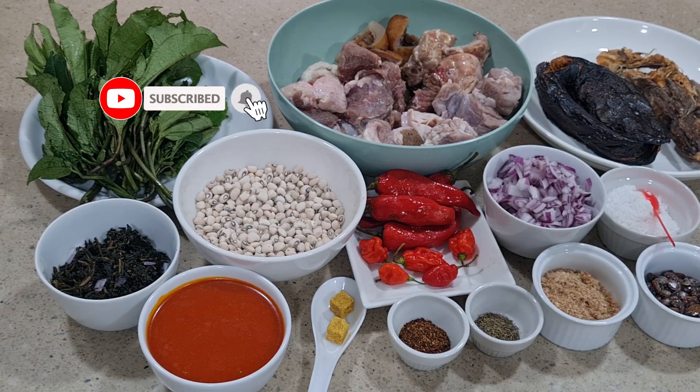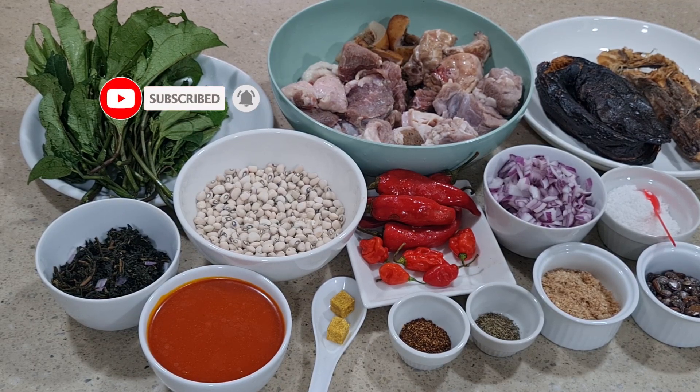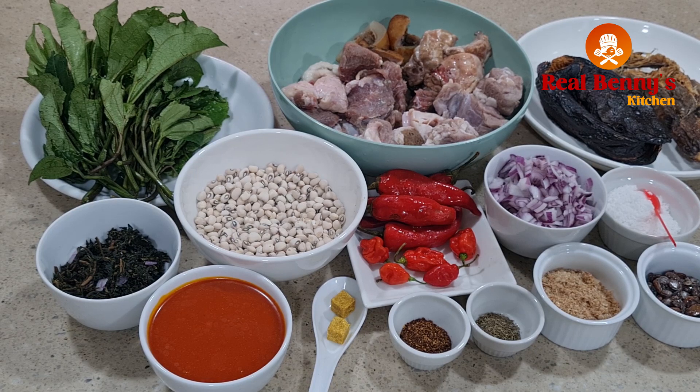Hello guys, Benny of Free Benny's Kitchen. Today's recipe: we are preparing bean soup. Bean soup is mainly known by the Igala people of the middle part of Nigeria. I'm going to be taking you there by preparing this bean soup. On the table I have my stock fish, dry fish, and I'm using assorted meat — goat meat, beef, cow skin, cow tripe. You can use chicken, smoked turkey, any protein of your choice.